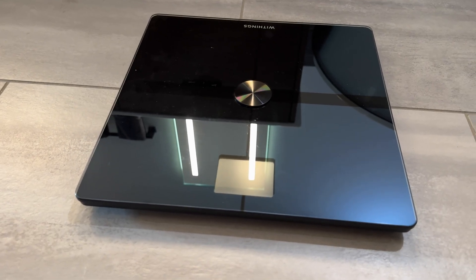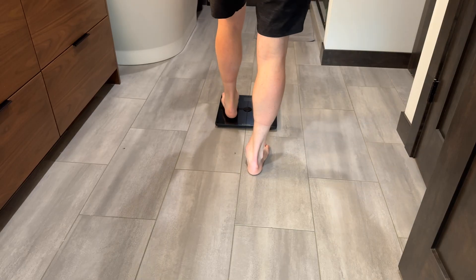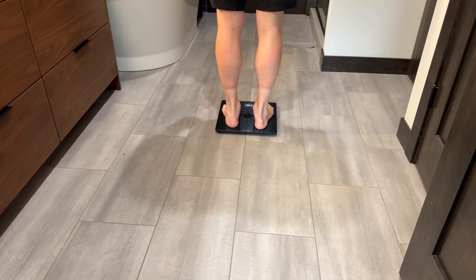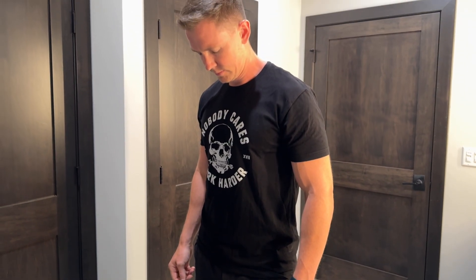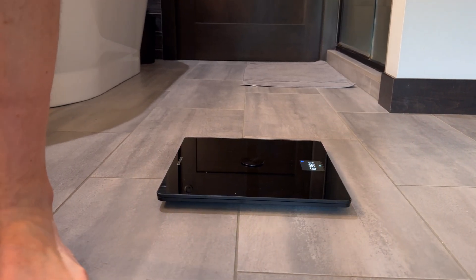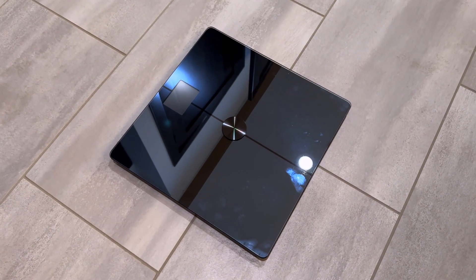Overall, I've been very happy with the BodySmart scale from Withings. For $99, it packs a lot of features and I like being able to track more than just my weight. Although accuracy of the other measurements might still be questionable, at the very least you can track which way you're trending. Setup was easy and I like that everything shows up in the app. I'd give it an 8.5 out of 10. Let me know if you think the scale is worth its $99 price tag, or if you've found better scales in that range. Thanks for watching.